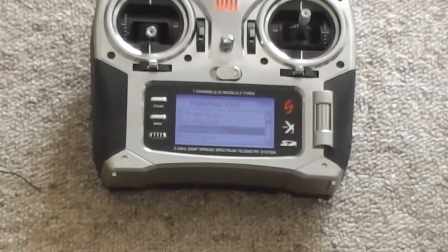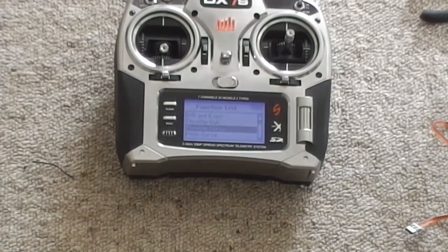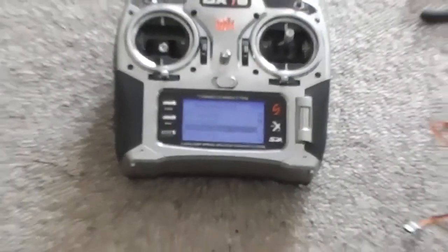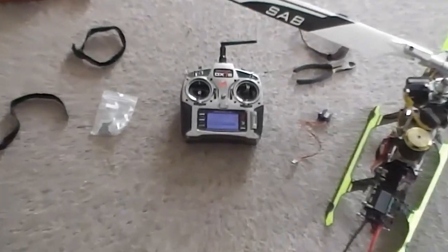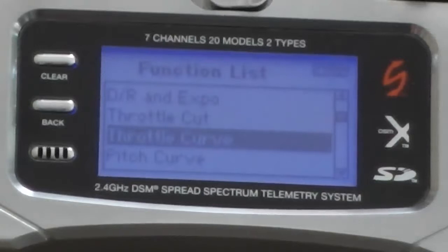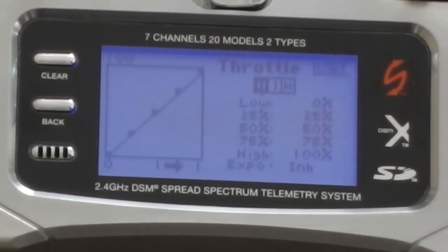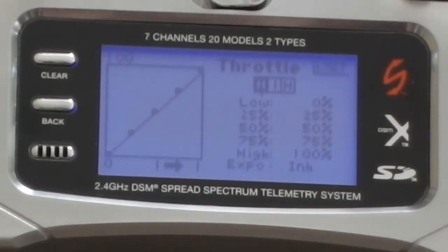So what you want to do is set up your transmitter — in my case it's my Goblin, as you can see on the right-hand side. This is a DX7S that I'm setting up. Go into your throttle curve and set up a linear throttle curve. So in normal mode you want to set it at 0, 25, 50, 75, and 100. That's your linear throttle curve.